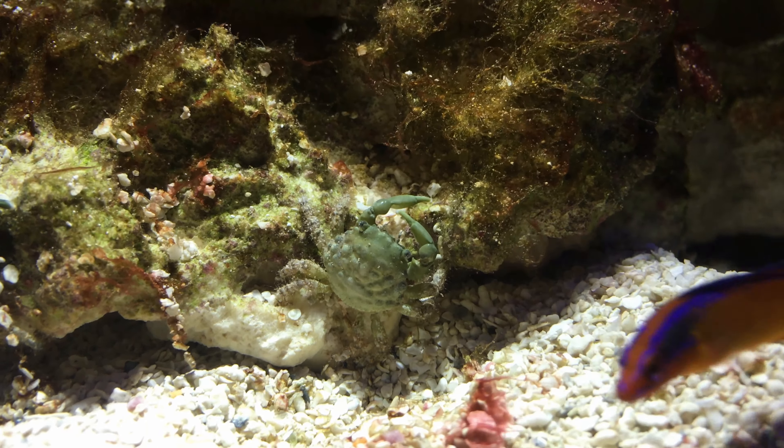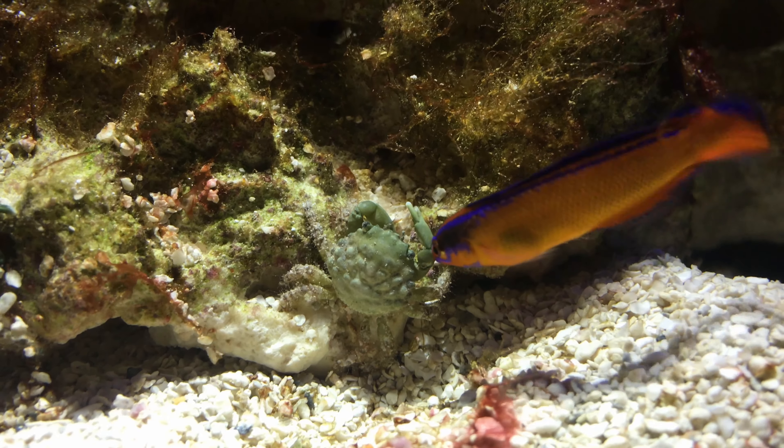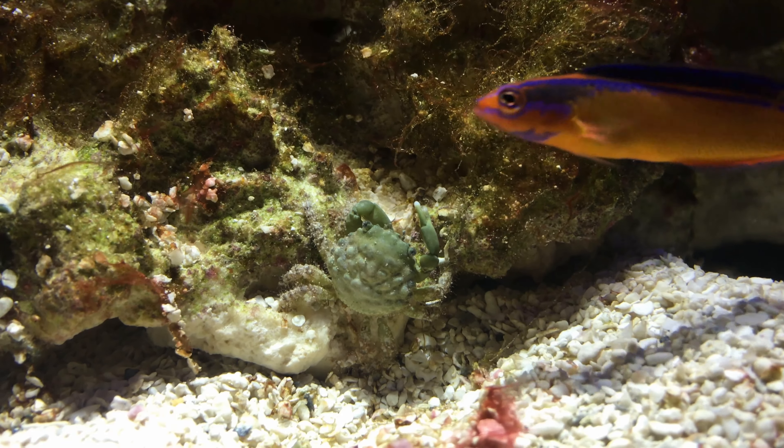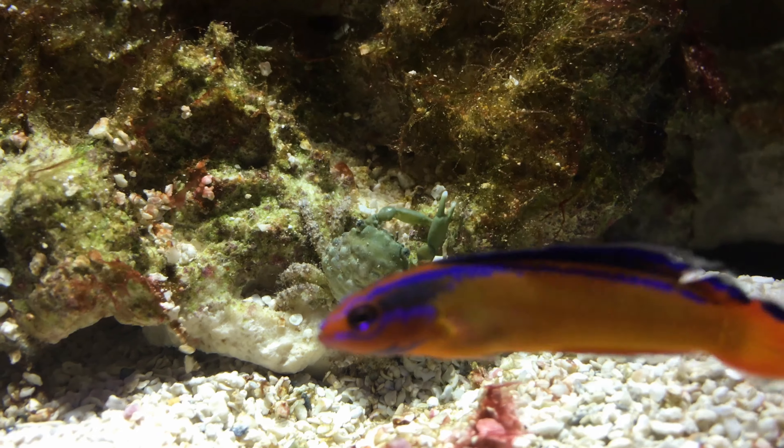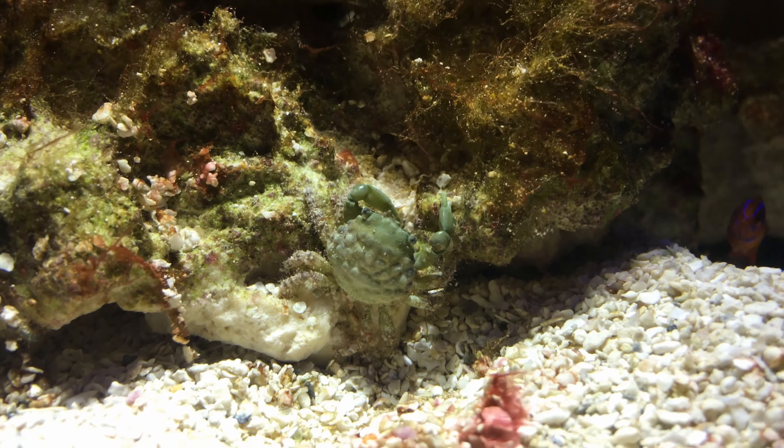Emerald crabs are an ideal crab to add to a reef tank as they usually do well around coral and other fish. They do a great job of eating a variety of nuisance algae such as hair and bubble algae and help clean the tank by scavenging for uneaten food.